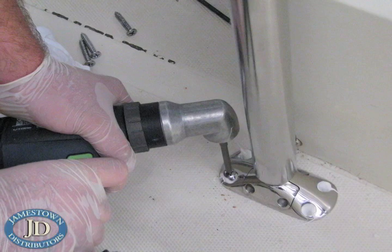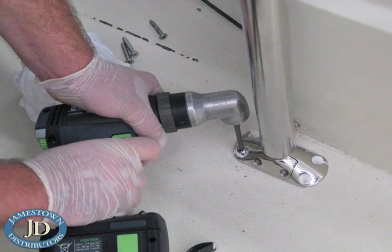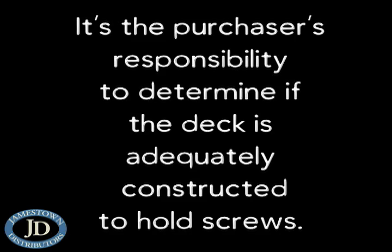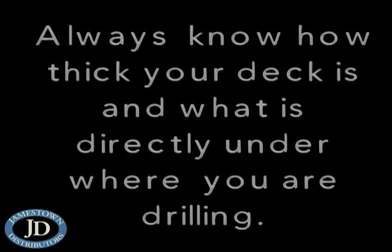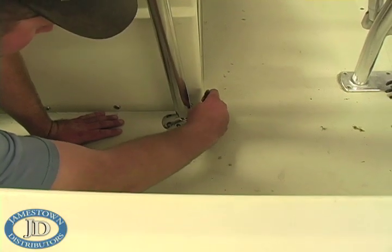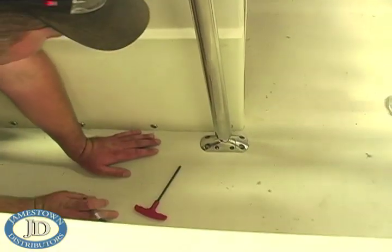On most boats, screws must be used to mount the feet to the deck because there is no access to the underside of the deck to allow through bolting. However, if you have access, it is best to through bolt and back plate. It is the purchaser's responsibility to determine if the deck is adequately constructed to hold screws. Be very cautious when drilling holes in your deck, and always know how thick your deck is and what is directly under where you are drilling. Be very careful not to disturb the feet as you move from foot to foot, using a permanent marker to mark all 16 foot screw holes.